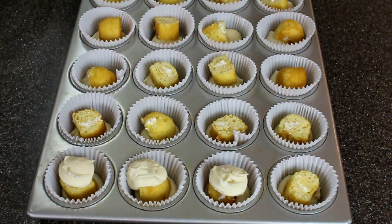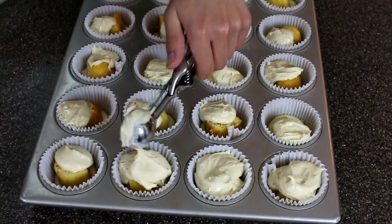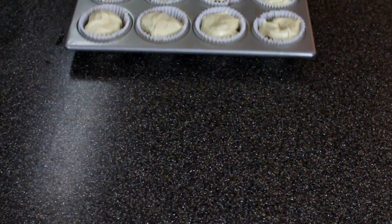Now I'm just going to take an additional two scoops of batter. You're going to want to make sure the Twinkie is completely covered just so it doesn't burn in the oven. Once that's done, you're going to pop this into a 350 degree oven for about 20 minutes.